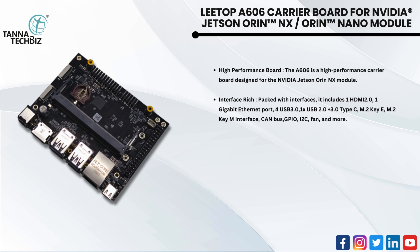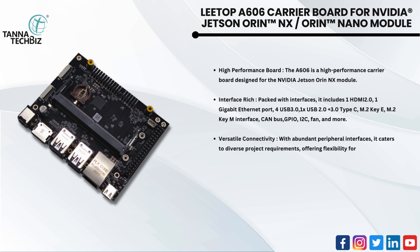Additional interfaces include M.2 Key E, M.2 Key M, CAN bus, GPIO, I2C, fan connector, and more. This versatile connectivity with abundant peripheral interfaces caters to diverse project requirements, offering flexibility for various applications.